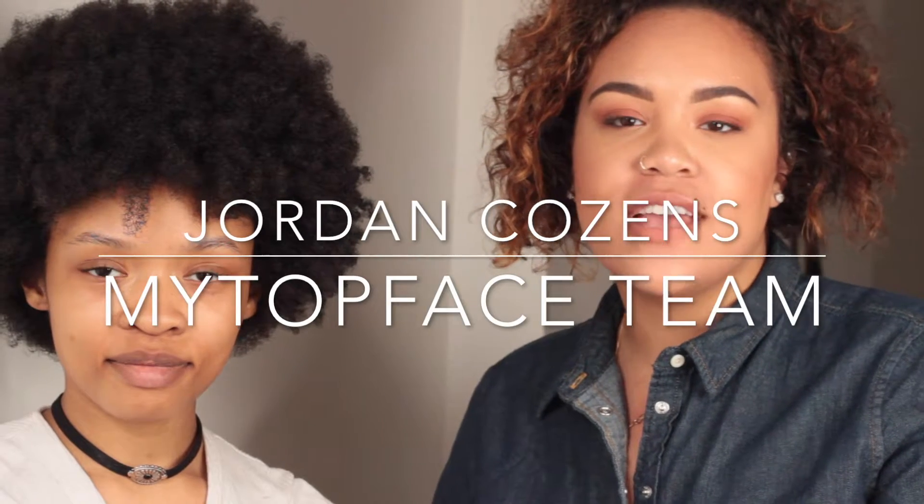Hi everyone, my name is Jordan, aka MUA x Jack. Today I have my model Hillary and we're going to show you how to achieve a flawless face using Veil products.